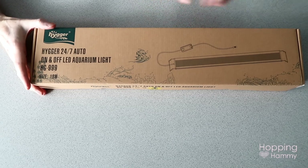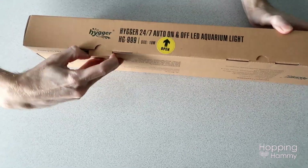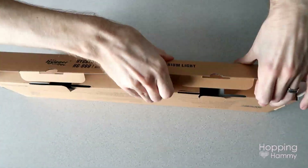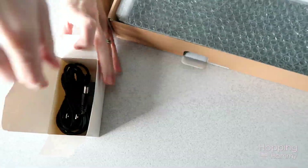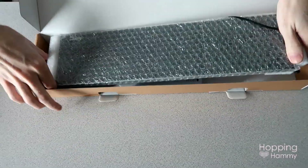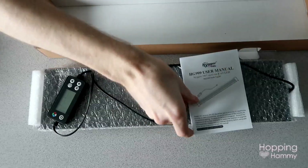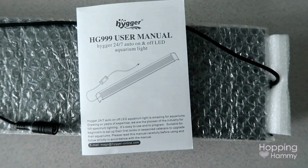To start off, we got this Heiger LED aquarium light — I'll put the link in the description if you're interested. This light has a bunch of customizable features and color options, which is largely why my husband chose this one because he knows I love colored lights and that we both would enjoy the custom options on this.